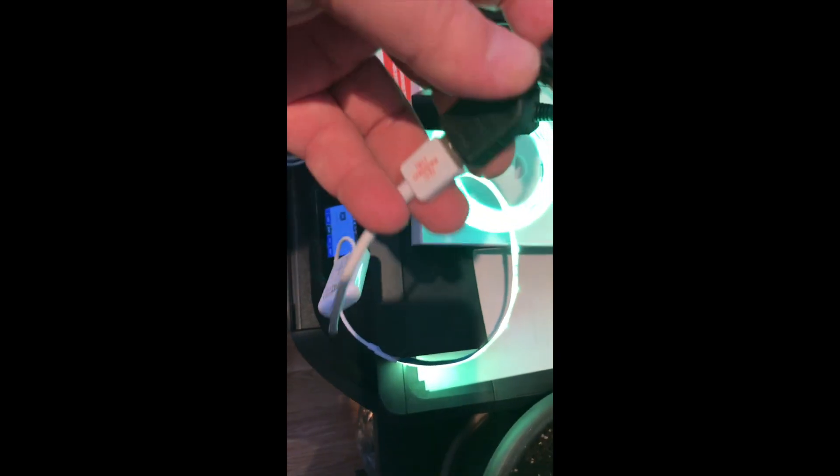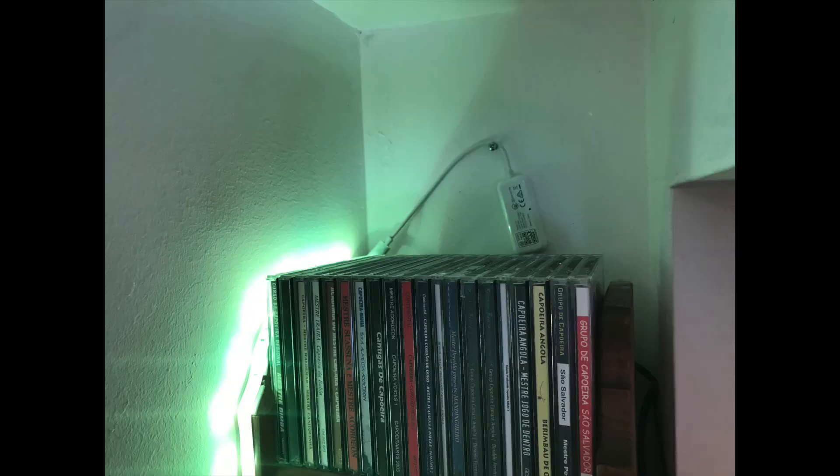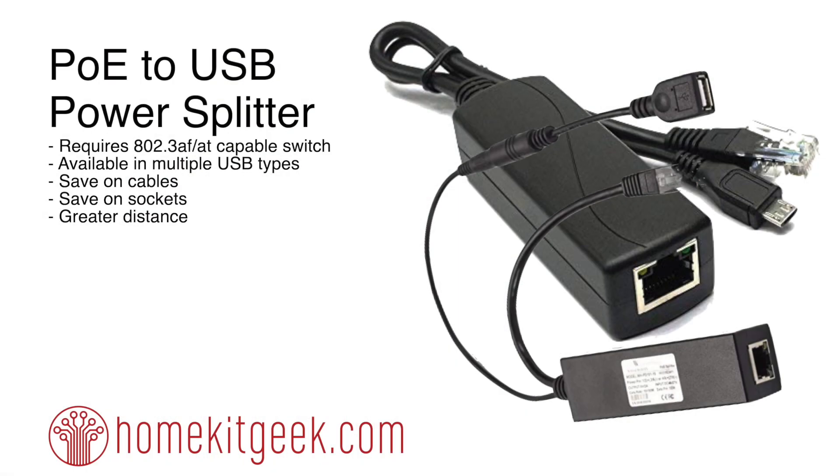I've also got the same thing done here with the iHapper LED strip. There's nothing really technical about it — you just need to have a POE switch. The benefits I think are pretty huge: one cable makes it easy to hide. You can see it just in the background and you can't even really see it, which is kind of awesome.